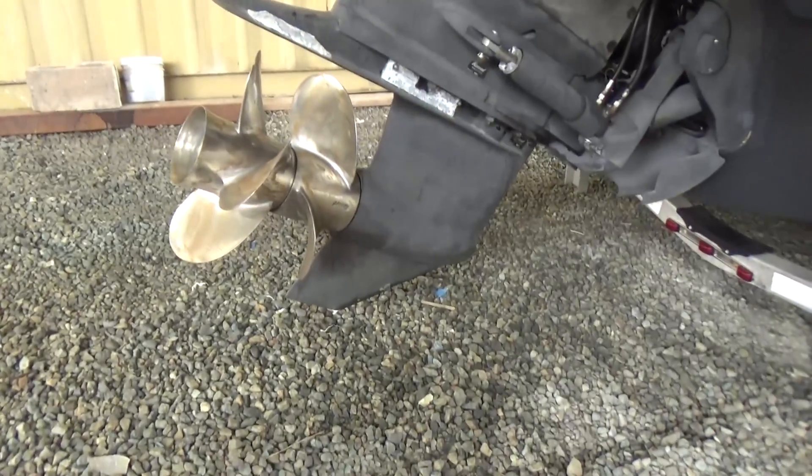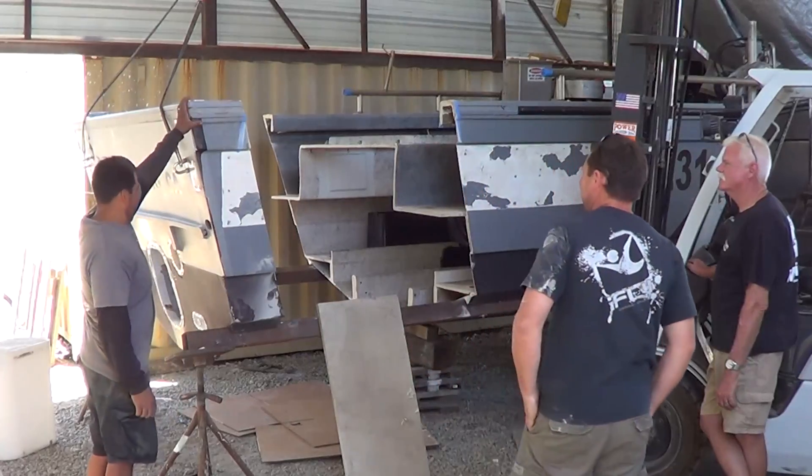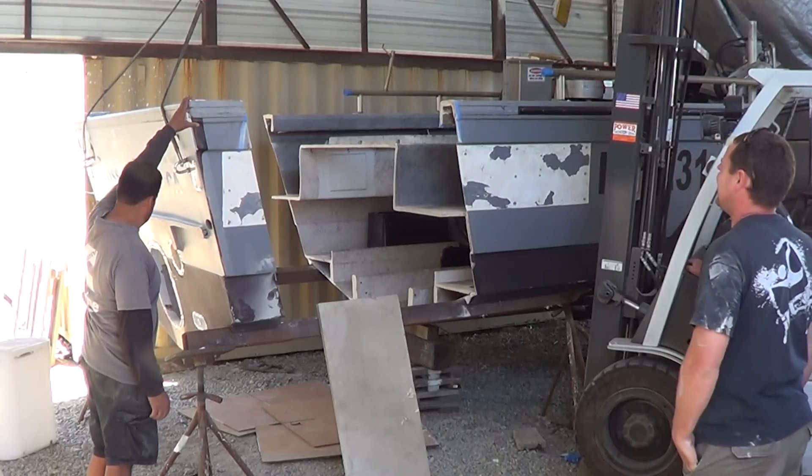But it also added a lot of weight, and that's part of why the outdrive wasn't able to keep up and push such a heavy boat and get it up onto step. So that's why we had to switch to a V-drive and add some length to carry all this gear more efficiently.